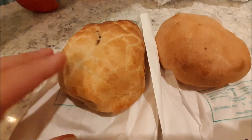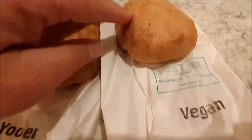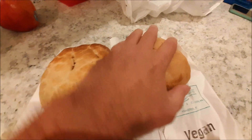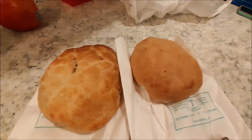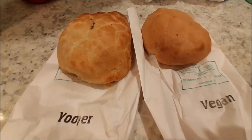I'm gonna heat these up. This is the Yooper one, so it's like a traditional. This is the vegan pasty, and as you can see they're not huge. They're not very big compared to some of the other ones. They smelled good, so we're gonna see how they taste.